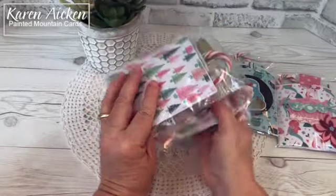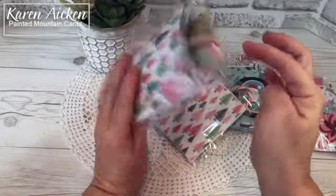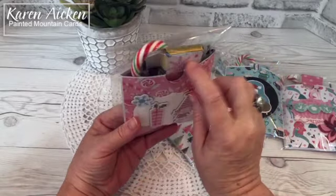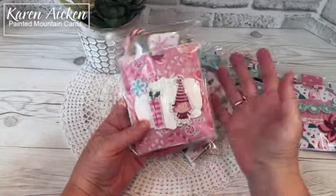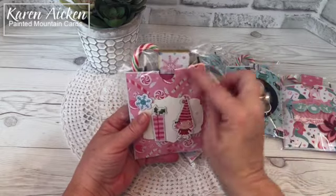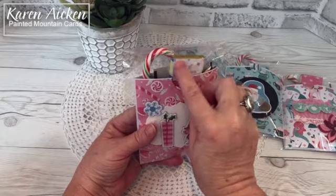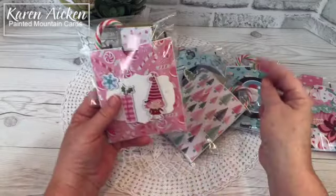Inside each pouch is hot chocolate, a candy cane, and some chocolates. I didn't wrap the chocolates because the kids just want to rip them open and eat them. I did put a small square — about one by one and a half inches — of the pattern paper on their chocolates.